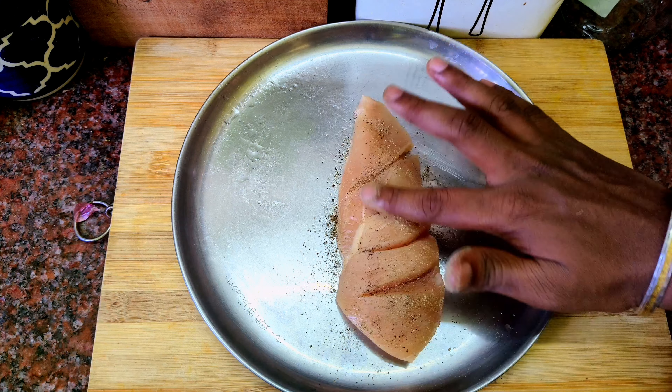For the chicken, use 1 medium-sized thakali (tomato), 1 vengayam (onion), and 1-2 small pieces. The thakali and vengayam should be in the same ratio.